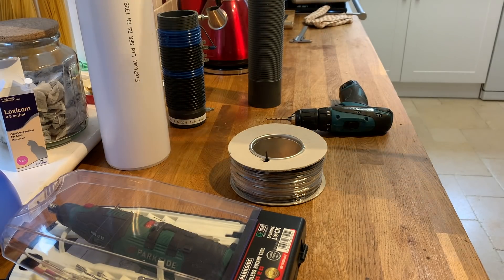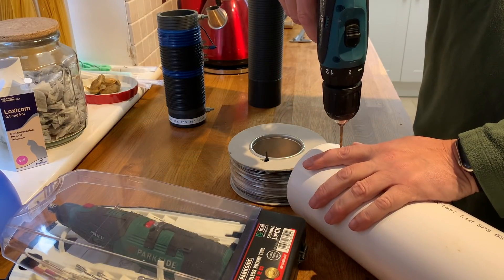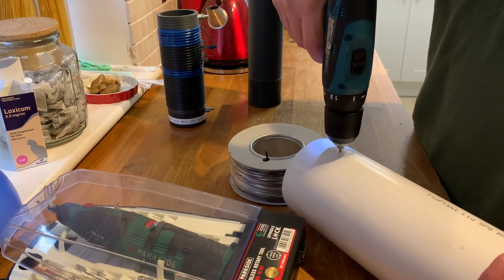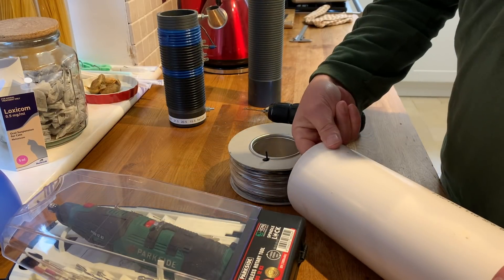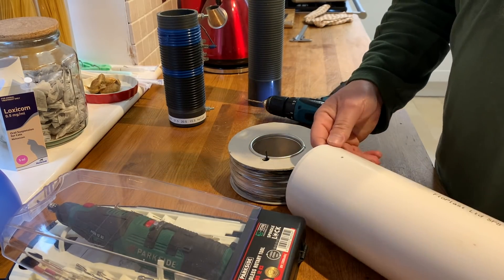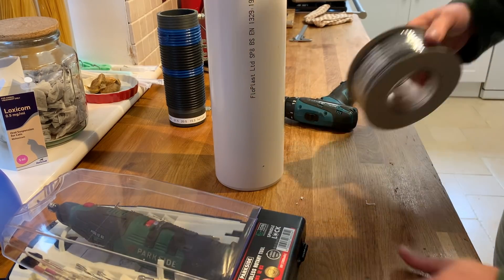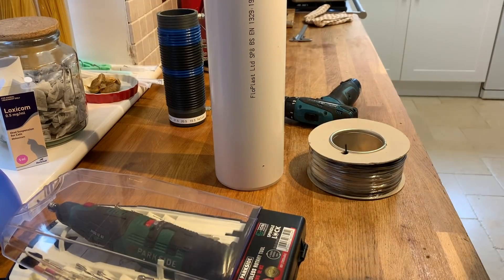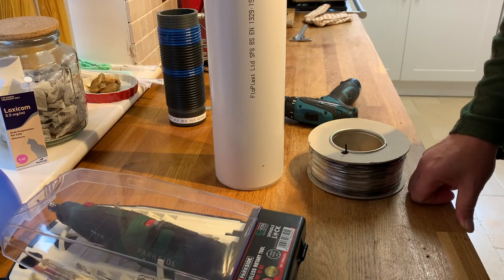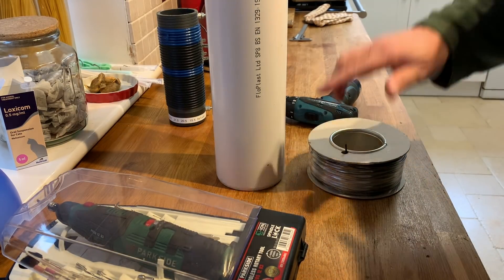Shall we start by making a hole in this? I think we'll use this one. So let's make a hole in this to begin with. I'm not applying any pressure. Okay, lovely. So that's the base we're going to wind. I don't know how many turns to do, so perhaps the next thing is to go to the computer and use the coil calculators and take the measurements of this. This is 110 millimeters, which is 11 centimeters in diameter.